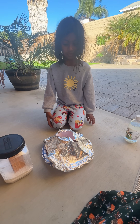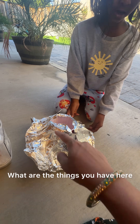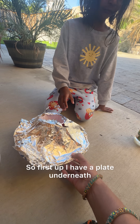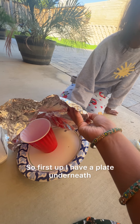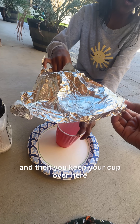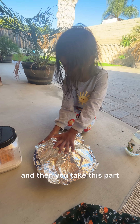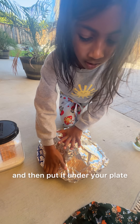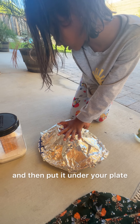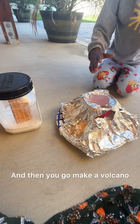First, you have to take your foil. So first, I have a plate underneath, and then you keep your cup over here. Then you place your foil on top, and then you take this part and put it under your plate. And then it will make a volcano.